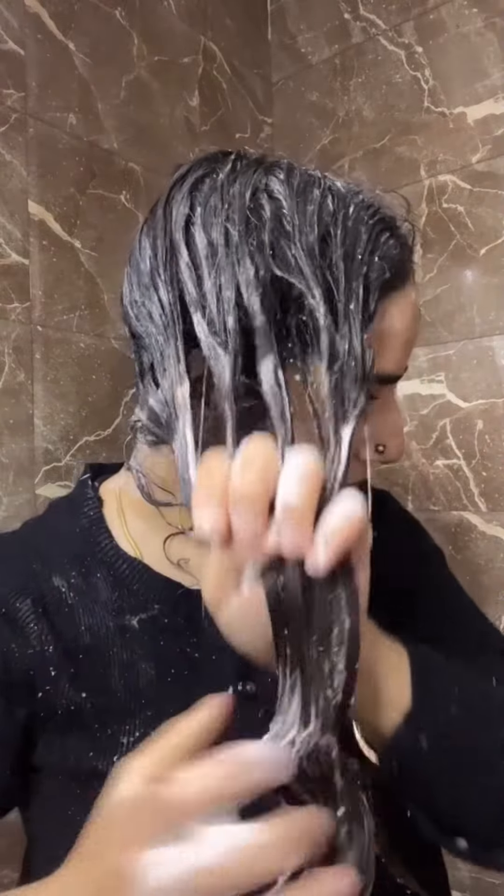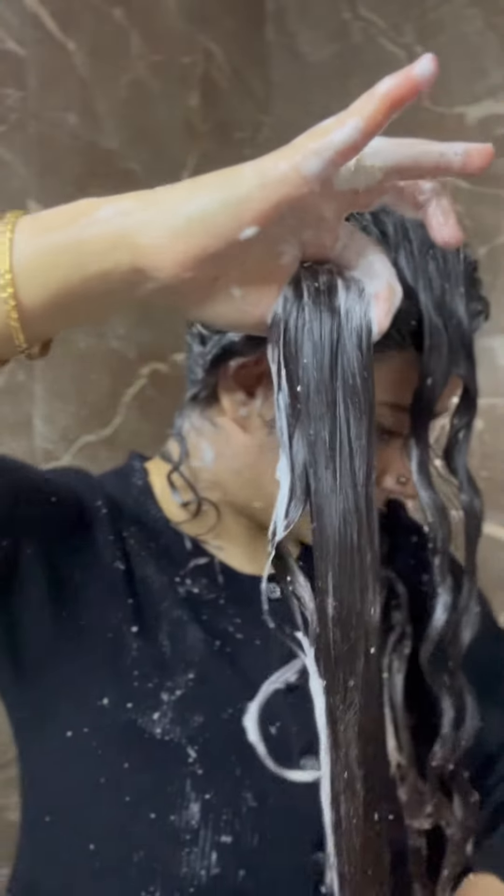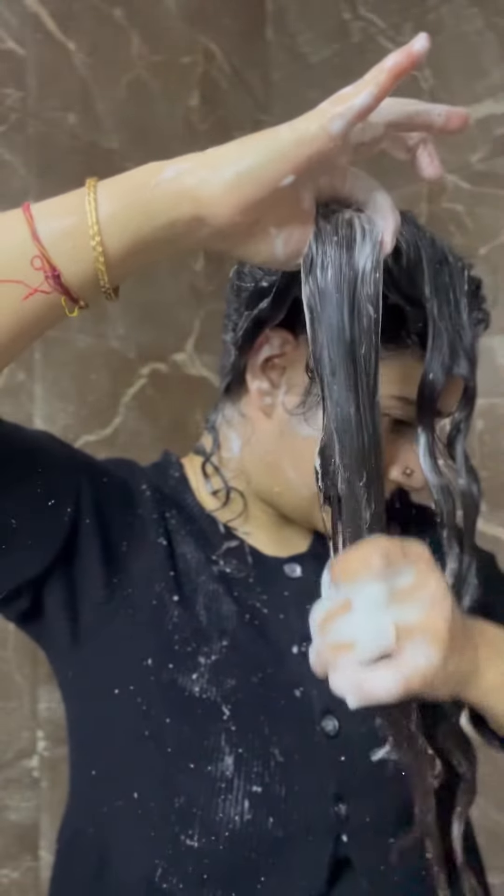It has such a smooth, creamy texture that you can easily finger detangle your hair. Wow, can you believe the smoothness I have got by using a shampoo bar?